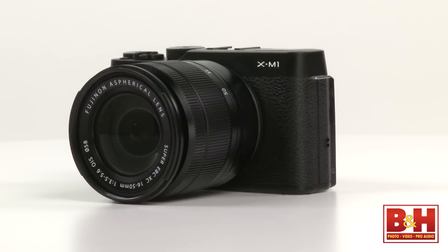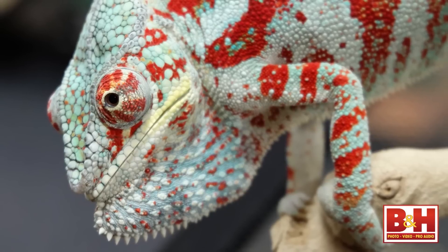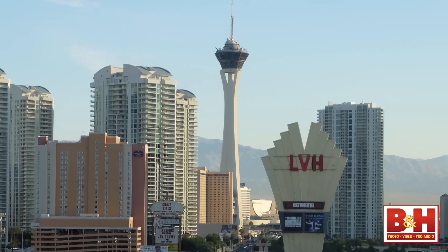I know quite a few pro photographers who have an allegiance to one of the big DSLR companies but who use an X-Pro1 or X-E1 as their walking-around non-commercial camera, because they love the nostalgic styling cues, all the modern features, and the impressive image quality. Now, with the smaller form factor of the X-M1, I'd be willing to bet that Fuji builds that fan base even more.